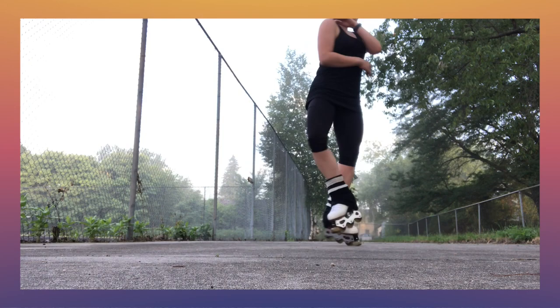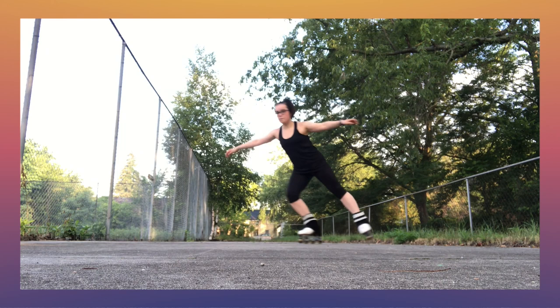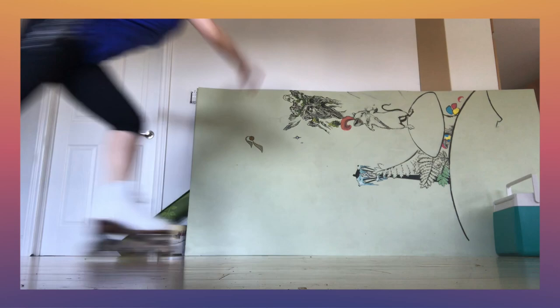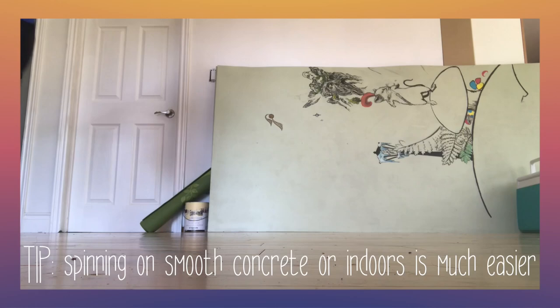Then try a one-foot spin with a pivot entrance. Up to this point you can practice in reasonably small and tight spaces like sidewalks — in my case I practiced in my bedroom. From there, add a scratch spin entrance you're most comfortable with. Traveling is inevitable because your weight isn't evenly distributed across the wheel, and you just kind of have to live with it.